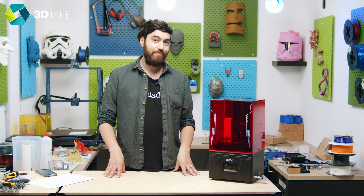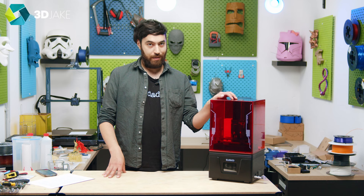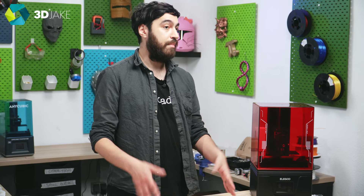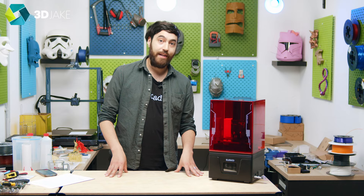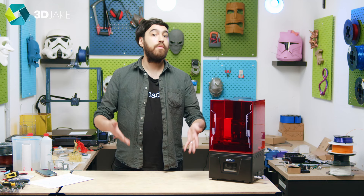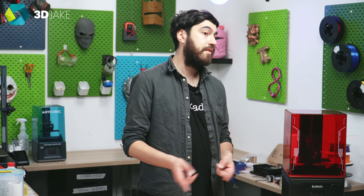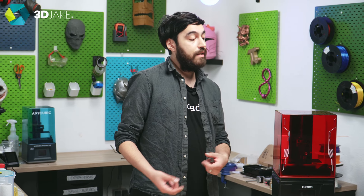So what's the catch? The Mars 4 is a 2K machine. Compare that with the Mars 3, which is a 4K machine — and this is the failing of all DLP printers. You cannot get a 4K DLP printer at this price point right now. Pretty much all LCD printers are 4K, some are 6K, some are 8K. But can you notice the difference between the Mars 4's 80 micrometer XY resolution and the Mars 3's 35 micrometer precision? Let's find out.